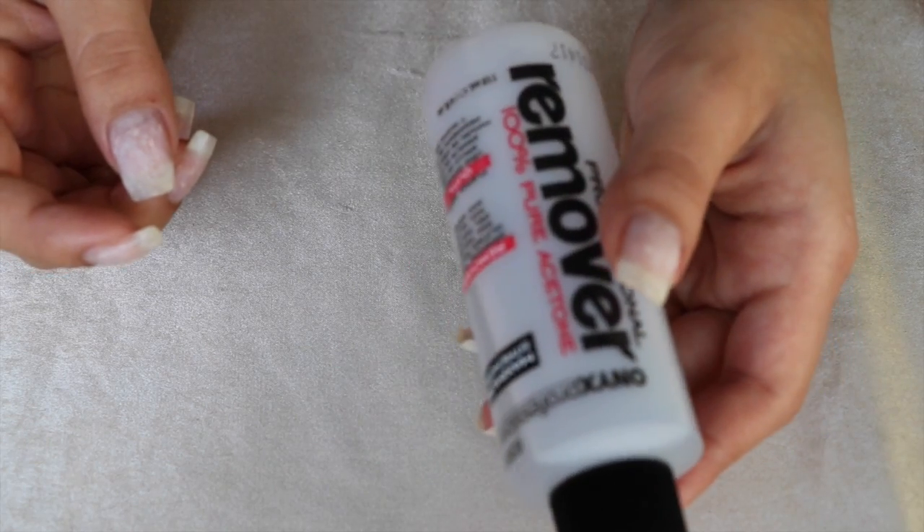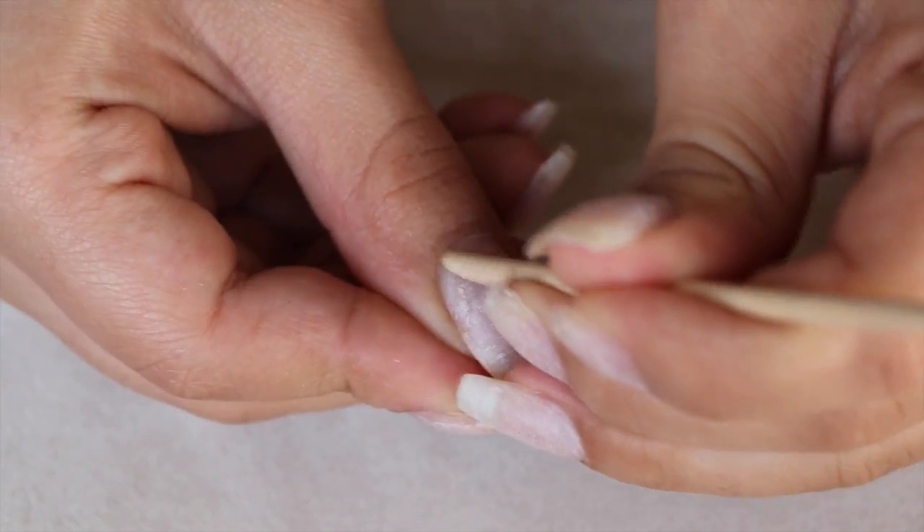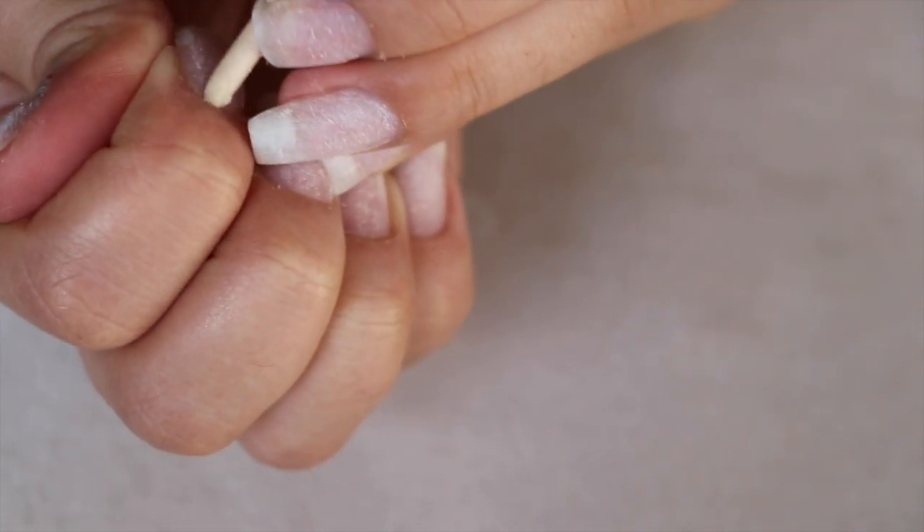After you're done, you're gonna take some acetone and pretty much get off all the extra oils left on your nails. Then just take an orange stick and push back your cuticles — you don't have to do this, but it helps.